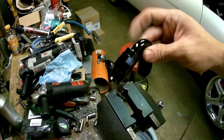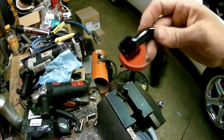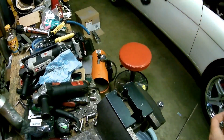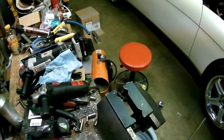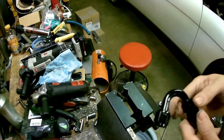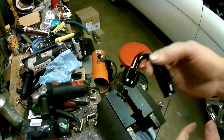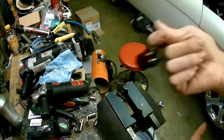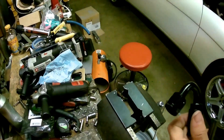These are the fittings I'm going to use. I had this one for a while so I'm going to use it as the feed. I could use a straight fitting but since I already have this one, I'm just going to use it.